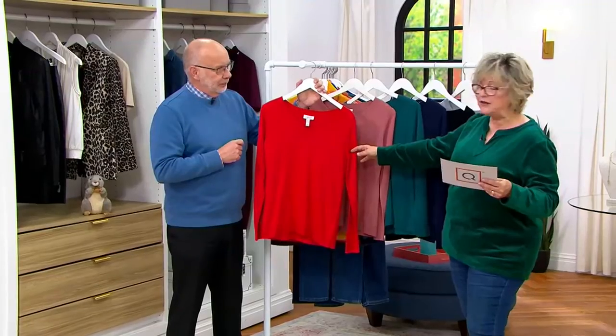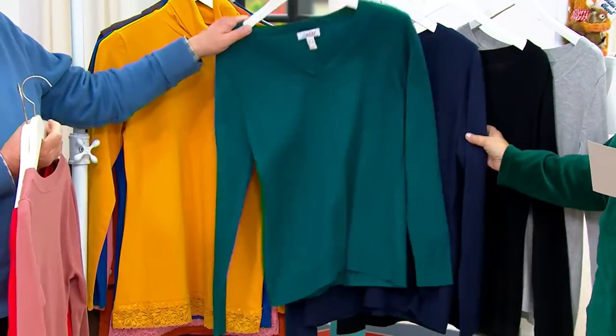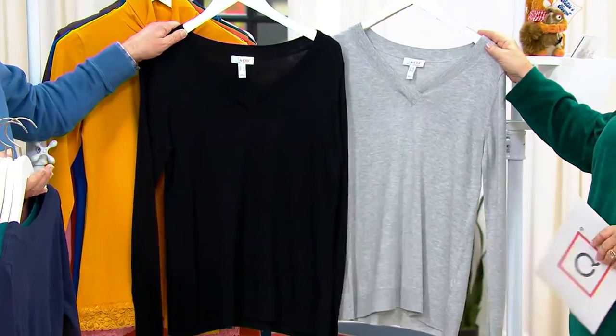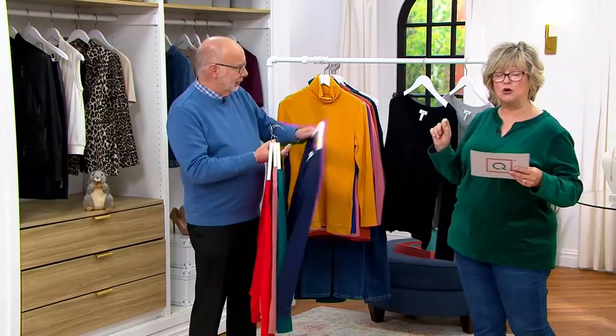So this is Tony in the dusty rose, and then this one is the berry red. Here's the dusty rose again. We have it for you in this gorgeous spruce — I'm going to try that one on. Then we have the navy. Here's your black. And then look at this gray one — that's my favorite. So four payments of under $10, and extra extra small to 3X.